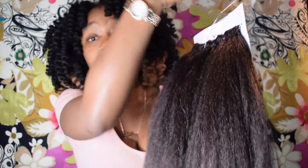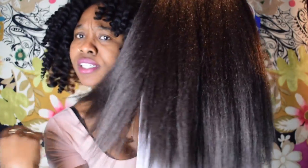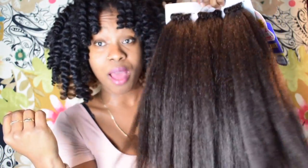You can install it as-is like this, or you can shape it up however you want. I'm gonna curl mine. To curl synthetic hair, you basically dip it in hot water. I'm gonna curl the hair with rods.